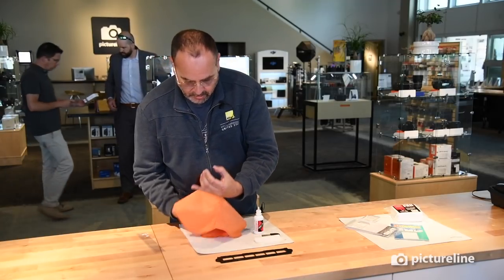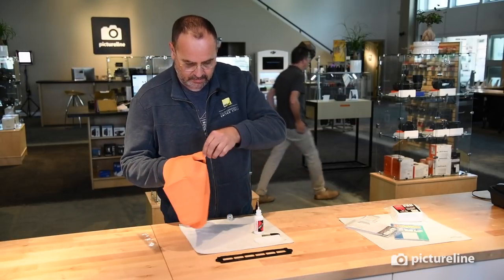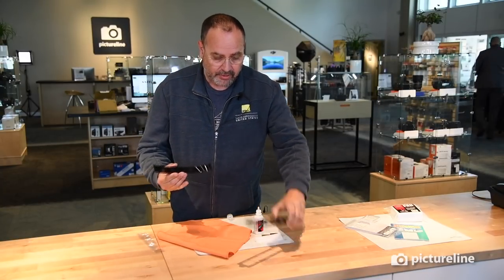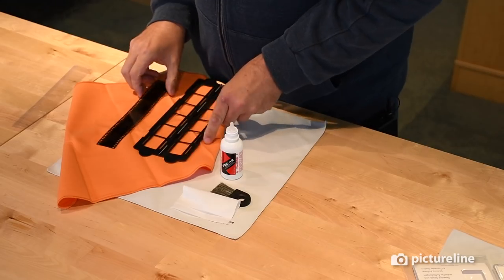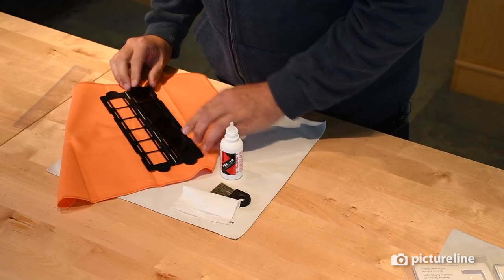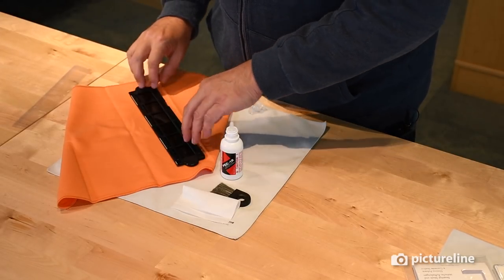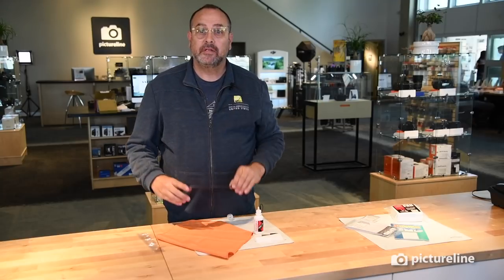You see how I'm holding the negative by the edges. Now the negative is good to go. Let's pop the film carrier open and place the negative in here. You see these little black lines? I'm going to line this up so that the black lines go right in between the negative. Now let's load it into the device and shoot some negatives.